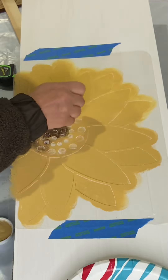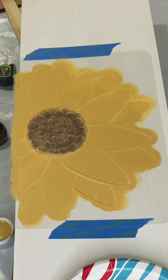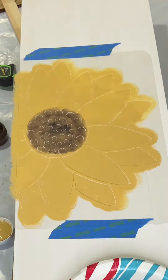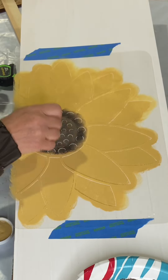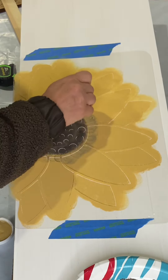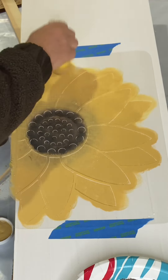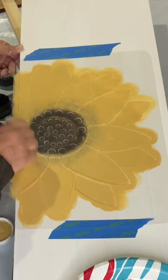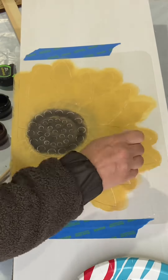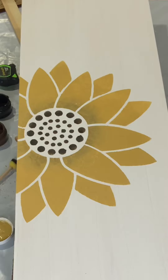I passed through the dotted area quickly with the golden rod, then went in with a little chocolate, and then a little bit of black — not full coverage on any of these colors. With a very dry dabber I went around the edge where the golden rod is and started blending in that blackish-brown to give some dimension and shading.